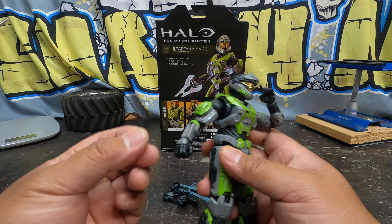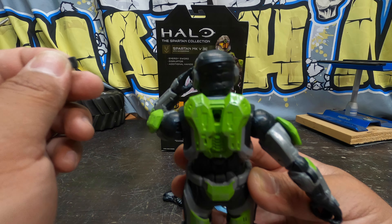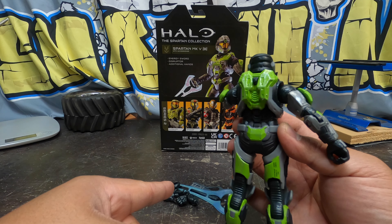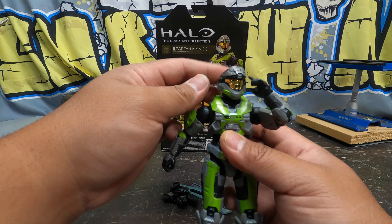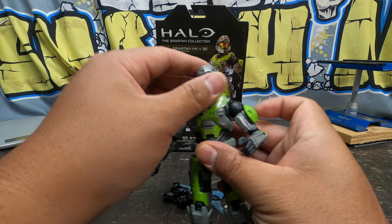Oh no, there goes this little weapon peg right here. So since it fell out, I'll go ahead and explain it. This little weapon peg right here — you can reverse it and peg it in, or we can keep it out with the little peg and put down one of his weapons on there. So that's cool when a weapon can stay on the body of the fig. There it goes again, so maybe it won't stay on. We'll just leave it for now.